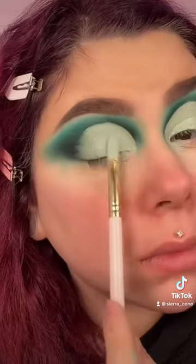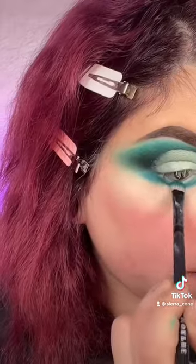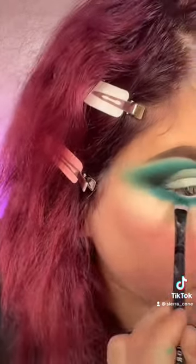Now I'm just taking that shade Monsoon and packing that underneath my lash line. I'm going to blend it out with the mint color, then go back in with Tangled and Nocturnal and bring it across my eye.